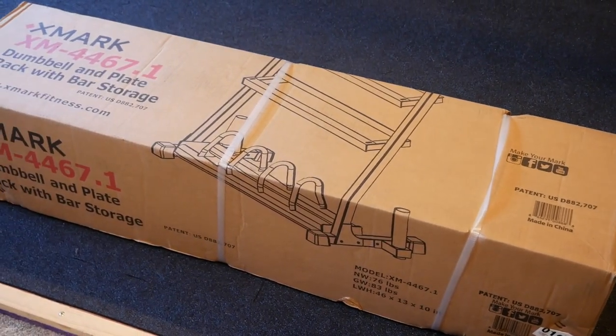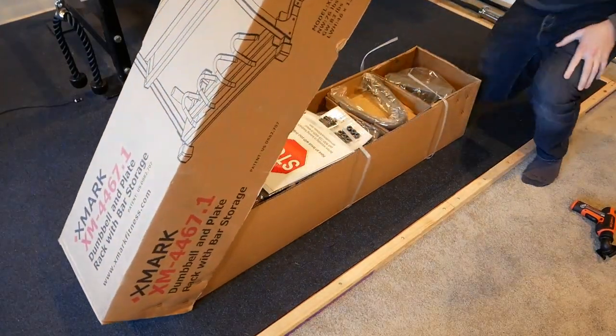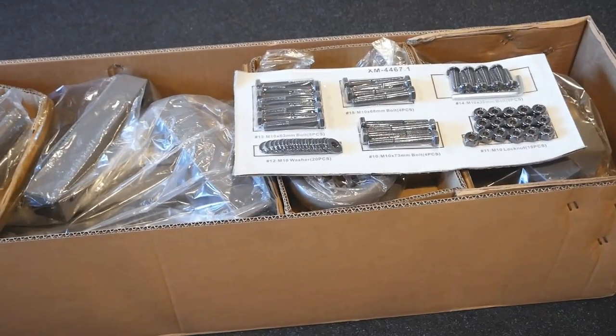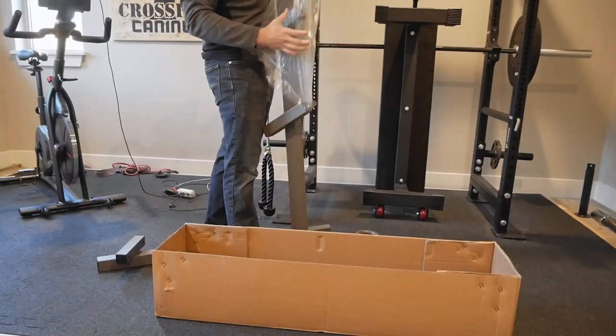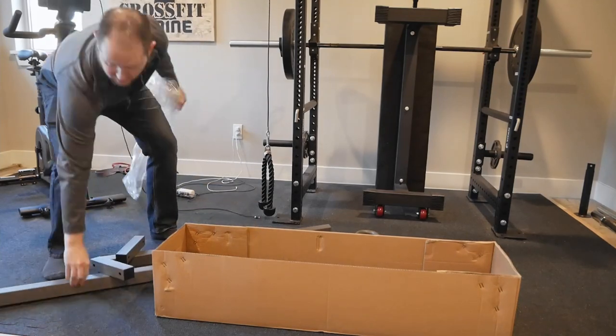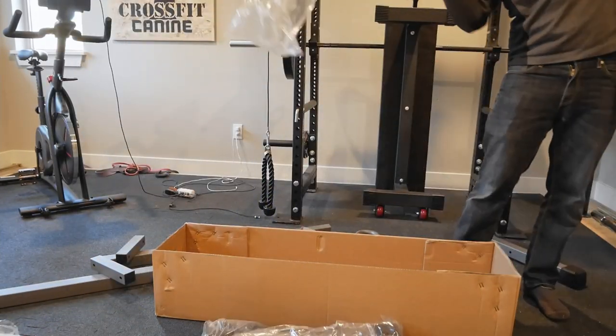Just a heads up in case porch pirates are currently active in your area. When we lift the lid, I'm happy to report that all assembly hardware is clearly marked and each individual component is wrapped. I really appreciate the fact that the manufacturer took the extra time and effort to ensure their product arrived in pristine cosmetic condition.